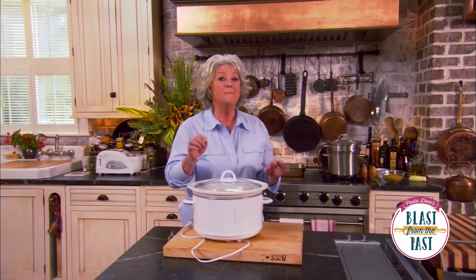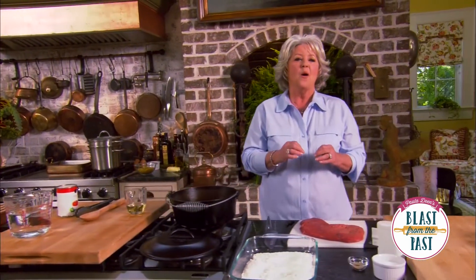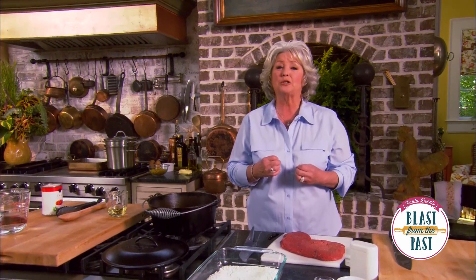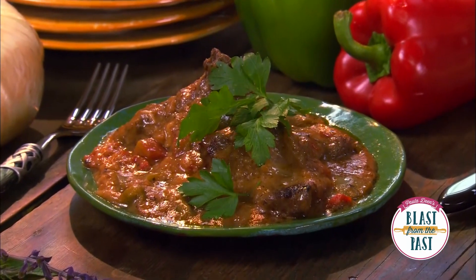There is nothing like a crock-pot, but there are dishes we can slow cook in a Dutch oven on top of our stove. I want to share one of my mama's recipes that she just cooked perfectly every time — and that's a Swiss steak. I'm gonna start with about a pound and a half of cubed round steak.